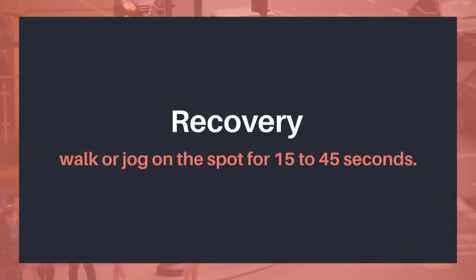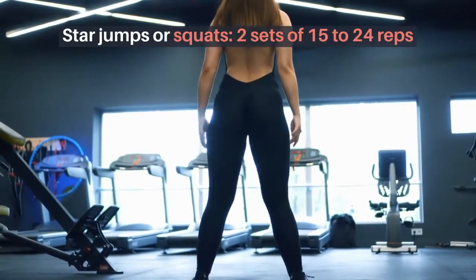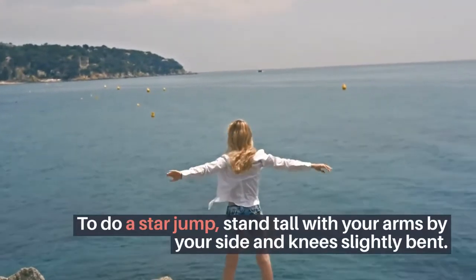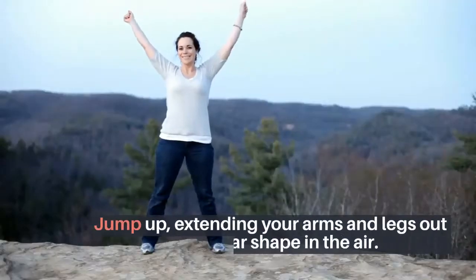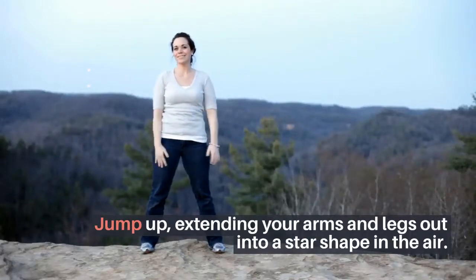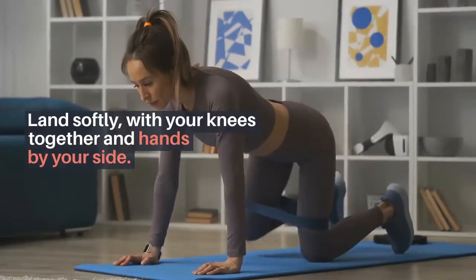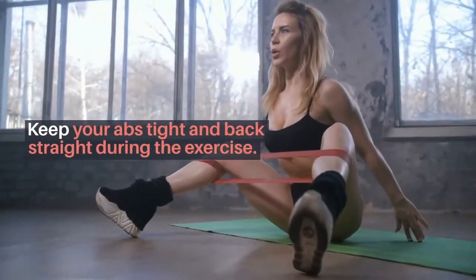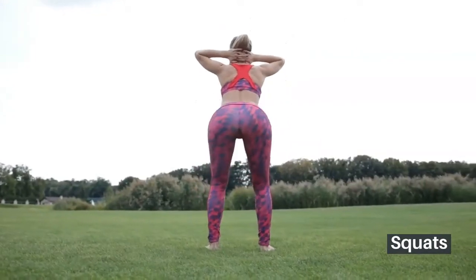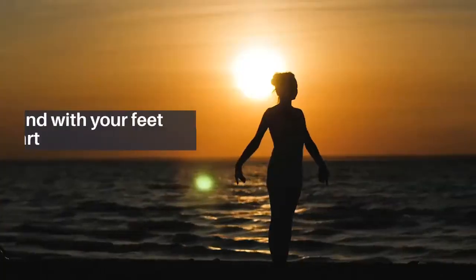Star jumps or squats: two sets of 15 to 24 reps. To do a star jump, stand tall with your arms by your side and knees slightly bent. Jump up, extending your arms and legs out into a star shape in the air. Land softly with your knees together and hands by your side. Keep your abs tight and back straight during the exercise.